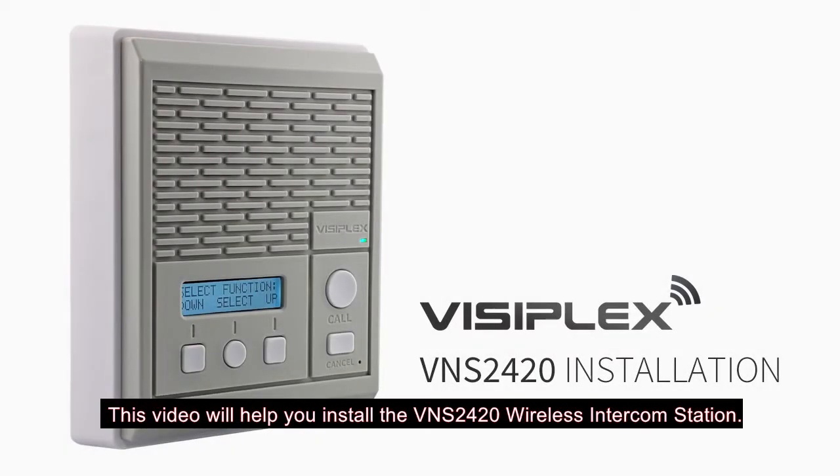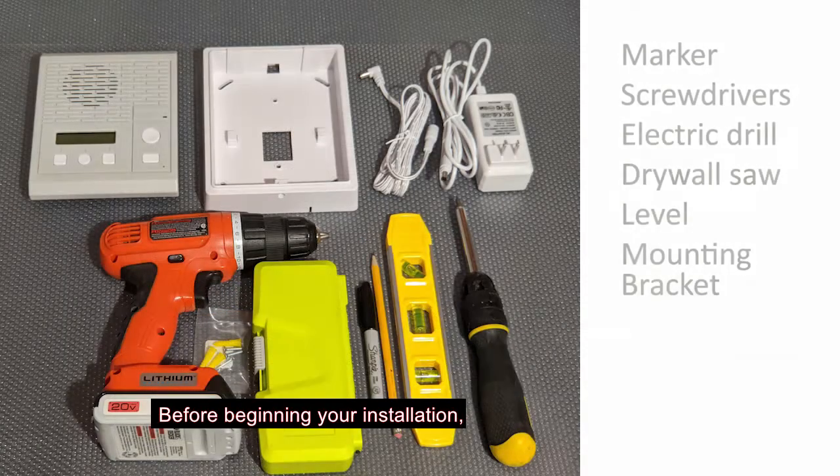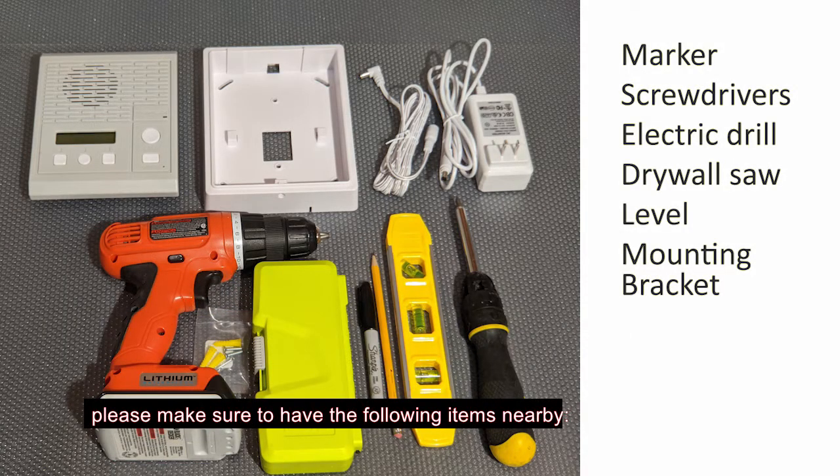This video will help you install the VNS2420 wireless intercom station. Before beginning your installation, please make sure to have the following items nearby.